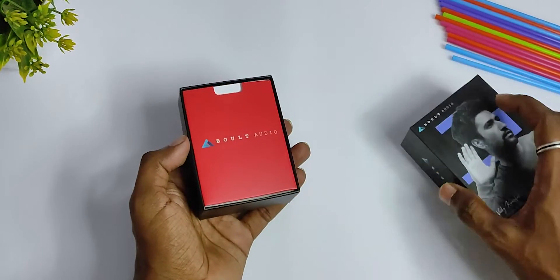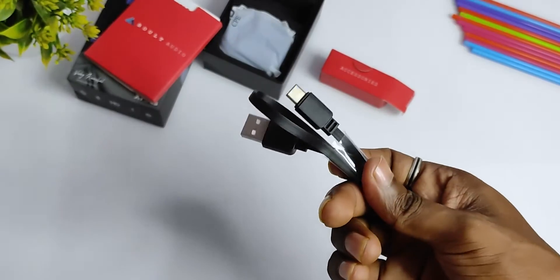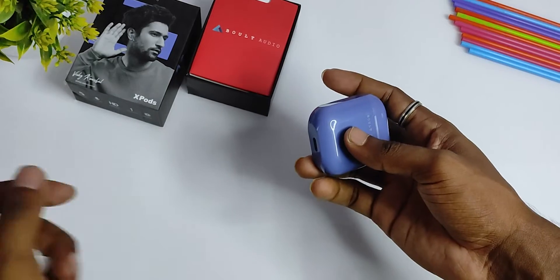So guys, now we will check out the contents of the box. We have a Type-C charging cable and the earbuds. So those are the contents of the box.